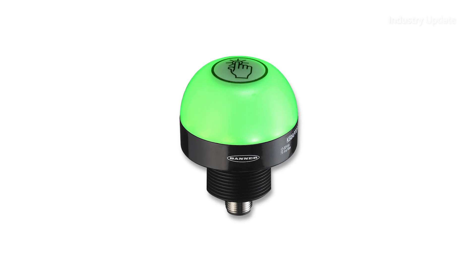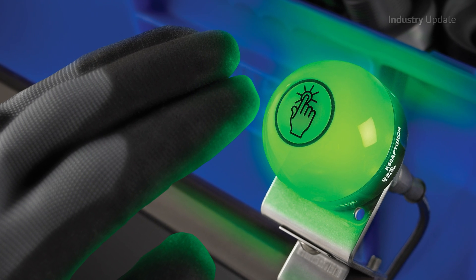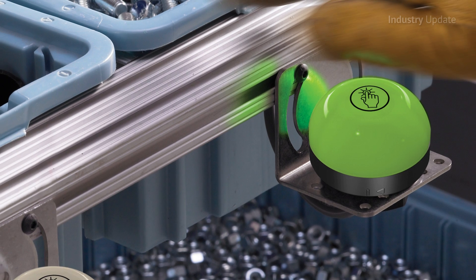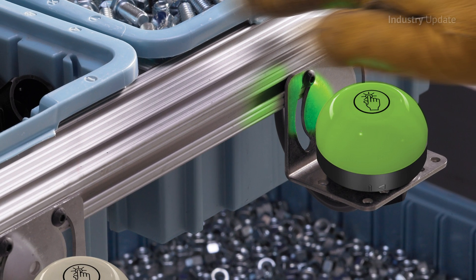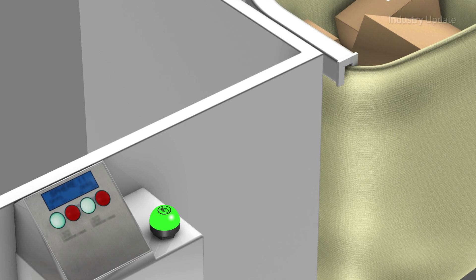The ergonomic design needs no physical pressure to operate — just the touch of a finger or even a palm, and even while wearing work gloves. They work using smart electric field sensing technology that provides excellent immunity to false triggering from water spray, detergents and other foreign materials.